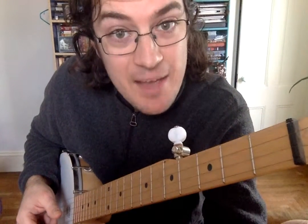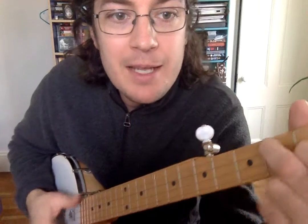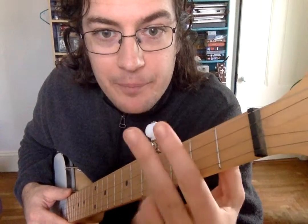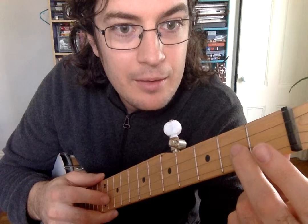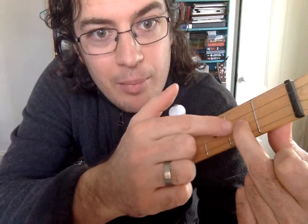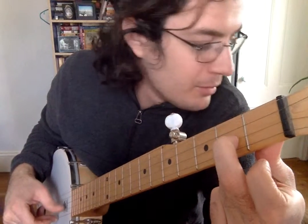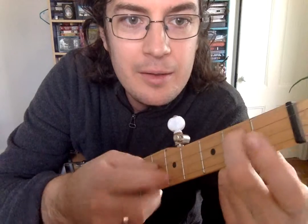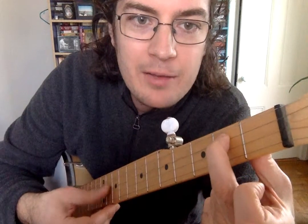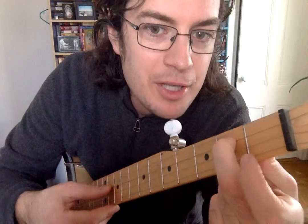The next chord we talked about is D7. D7 is nice because it makes you want to hear a G again. So to play a D7 — and this is the tricky part — you take your middle finger and you press it down on the B string behind the second fret. Fret number one, fret number two, right behind it. On the B string, you press that finger. When you play that string all by itself, you should be able to hear that note. It shouldn't sound like a duck.